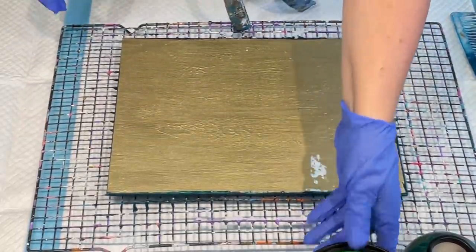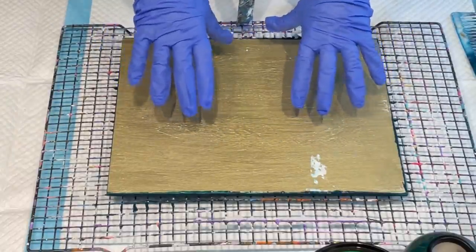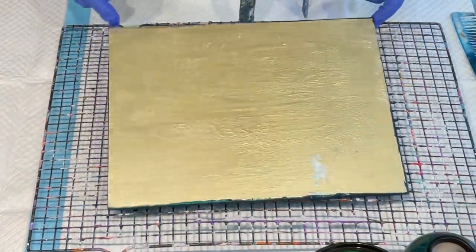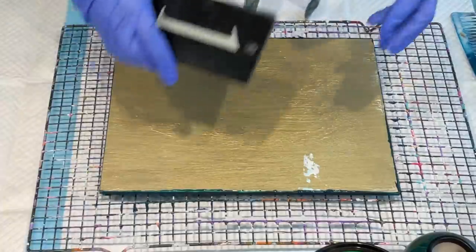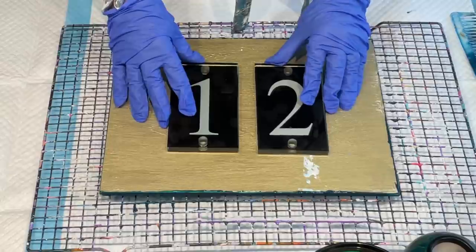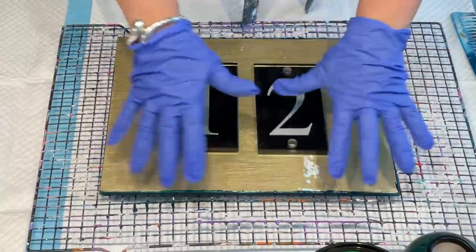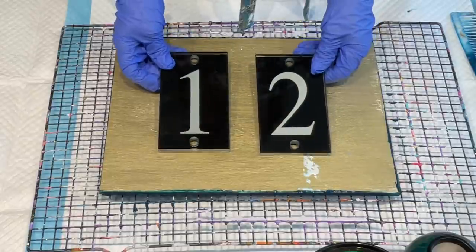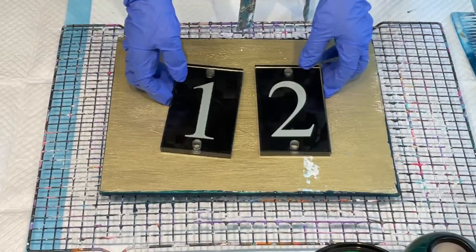Today I'm going to make a plaque from MDF. I've sealed it on both sides already with a couple of coats of acrylic paint. What I want to do is make it into a plaque for my house number. I want to paint it, then resin it, and then put the house number on so we can attach it to our front gate.